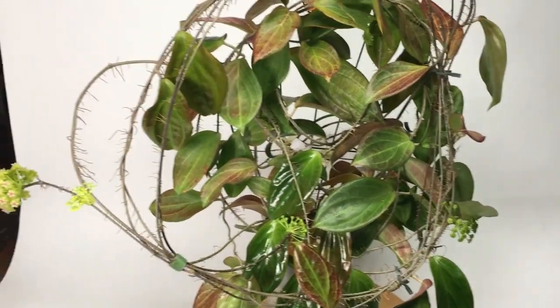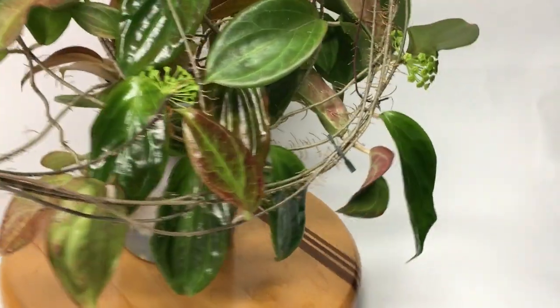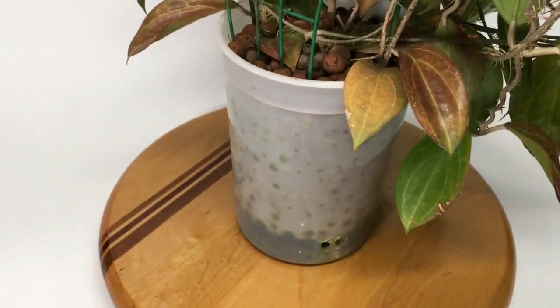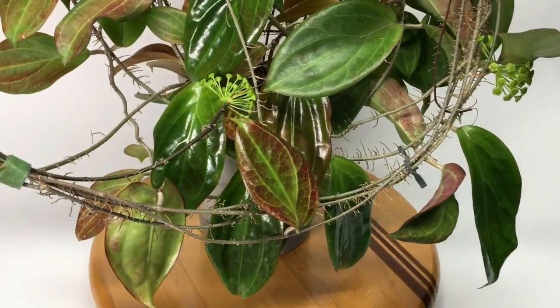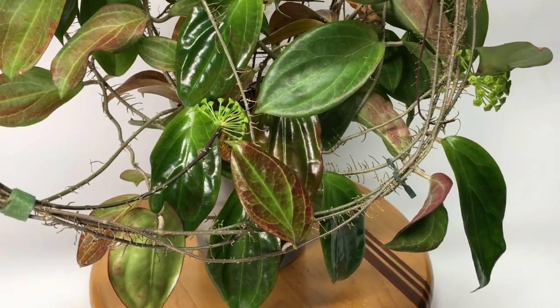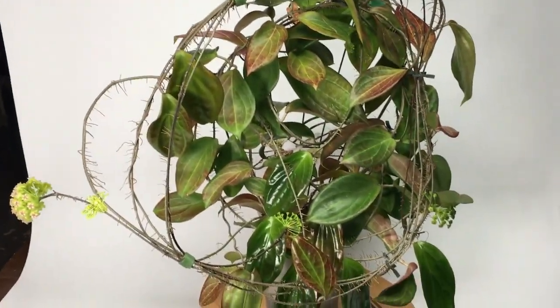This is the last Hoya that I am growing in semi-hydro. You can see it's growing in hydroton — a huge container of hydroton. Tried growing it in soil and it failed on me, so I put it in hydroton probably about two years ago. It grew really well but it still wouldn't flower until I started using the RO water.